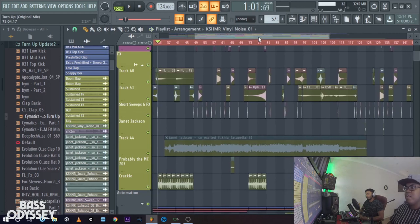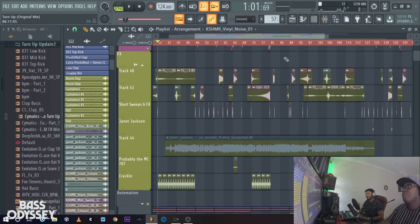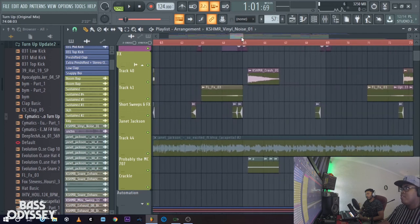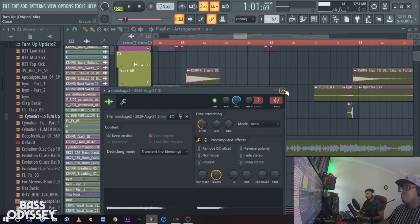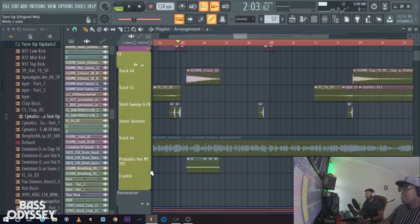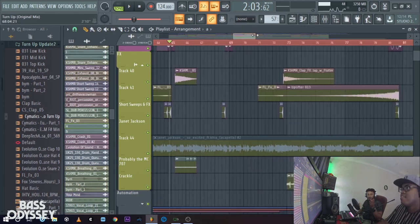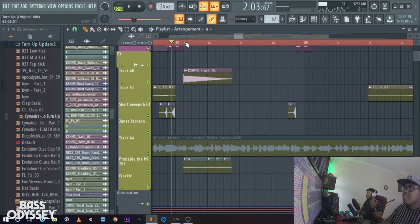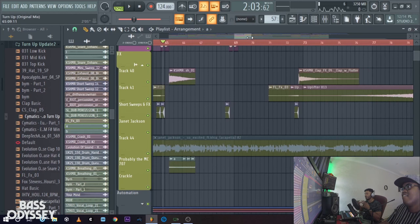One other sound is this weird effect that we sampled from the 707 — we actually created this when we were working on a project where we sampled a theremin. The reason we add sounds like this is because it gives the song a bit of a mood — a twilight feeling, an almost nighttime scene, almost illegal, like a siren. It's a sinister kind of feel that just adds to the general mood.